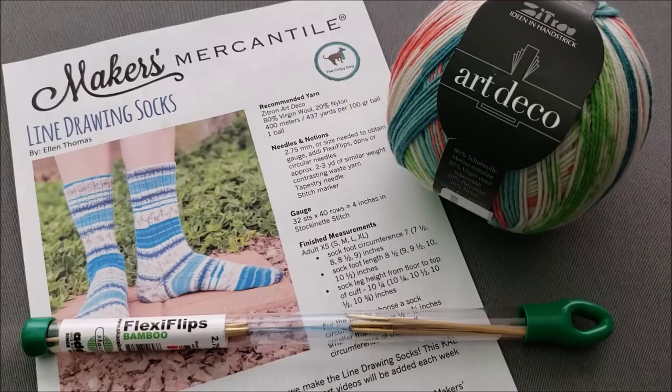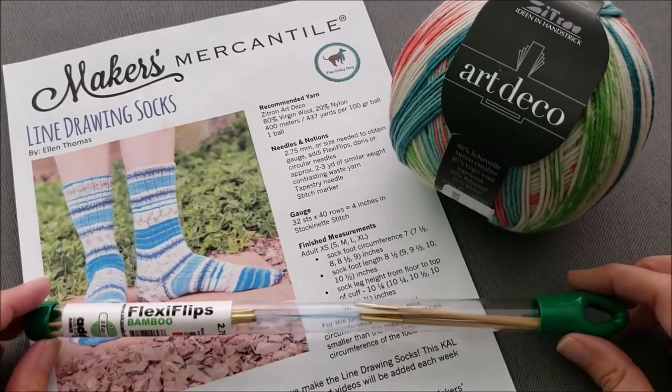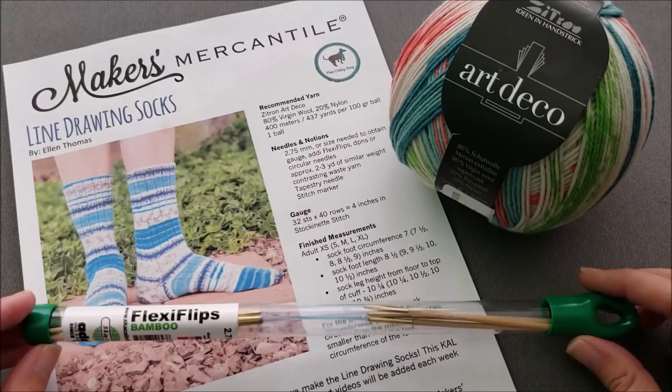Hi, I'm Ellen from the Chili Dog and this is week one of the Line Drawing Socks Knit Along hosted by my friends at Makers Mercantile. This week we are going to be casting on our sock and knitting the leg. As you can see I have my materials ready: my pattern, my Zitron Art Deco yarn, and my Bamboo Addi Flexi Flip needles.